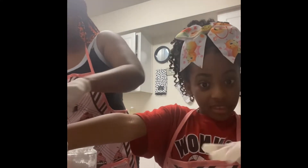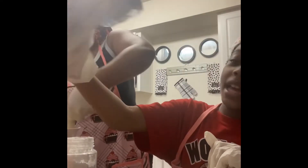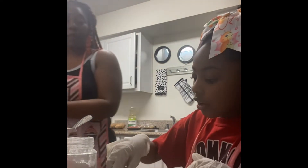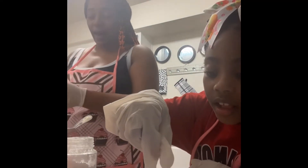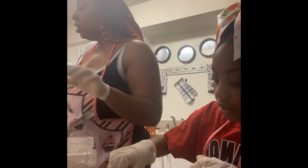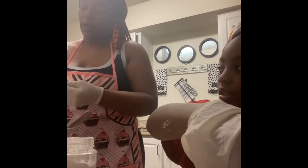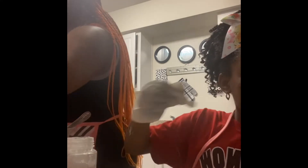I'm sprinkling powdered sugar inside the cupcake and putting them in the cupcake liners. Oh, I forgot to add my strawberry cream cheese — we don't want to leave that out! Talk about flavors — they could be like 'those are famous cupcakes you guys showed us how to make.'